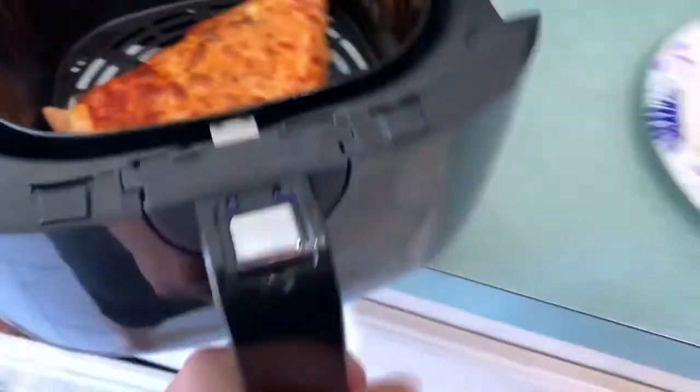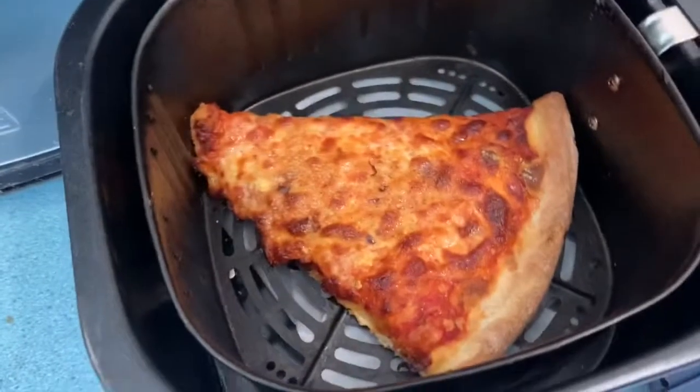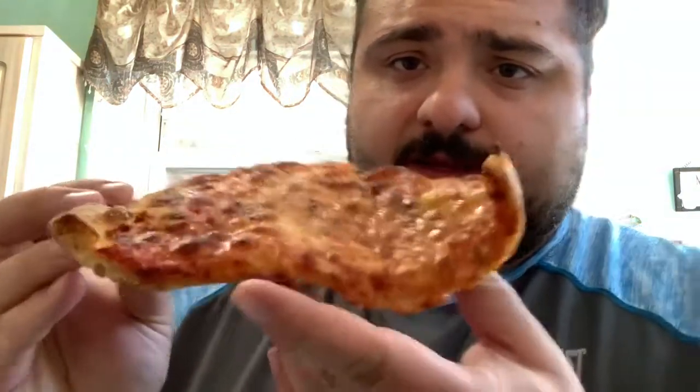Alright, let's take a look — nice, nice looking, crispy! You can always just play around with it too, just change the timing. Alright, try to grab it — oh god, it's so hot! It's so hot. It came out pretty crispy. Like I said, you can just play around with the time.